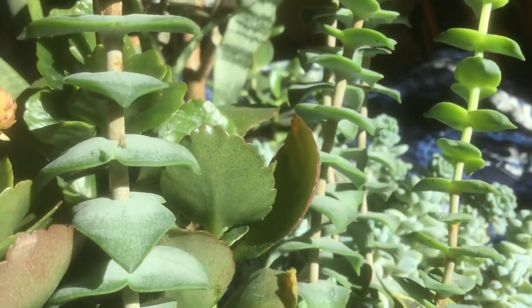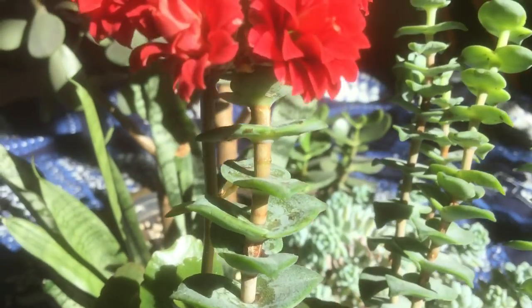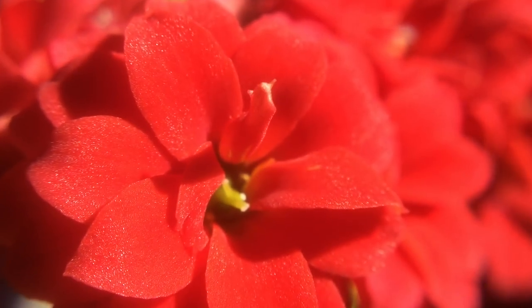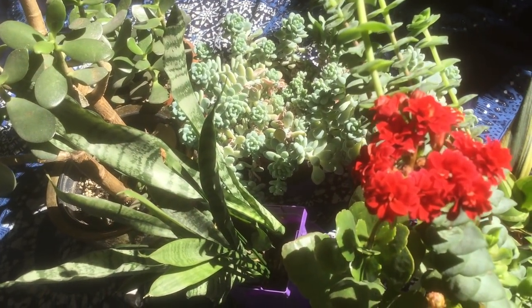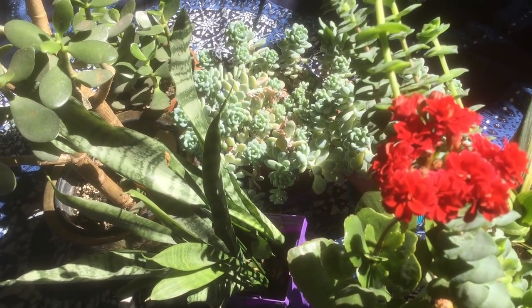Welcome to the garden. Today I'm going to be doing some spring cleaning in the succulent garden. If you're new to growing succulents, today I'm going to show you how you can multiply your plants.